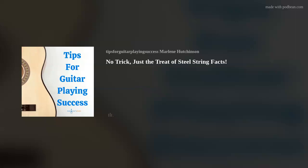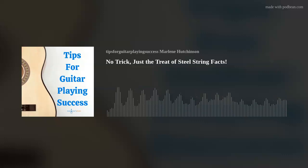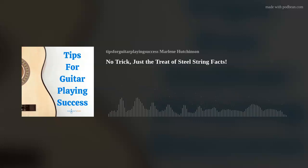Acoustic guitar steel strings are basically a more modern form of guitar strings, which descend, of course, from classical guitar nylon strings. Steel strings were developed and are used to create a brighter, louder sound. They are manufactured using various materials and come in various sizes. Your string choice will depend on your playing style or sound goals, so to help you with those choices, I'll break the strings down by both the materials and the sizes.